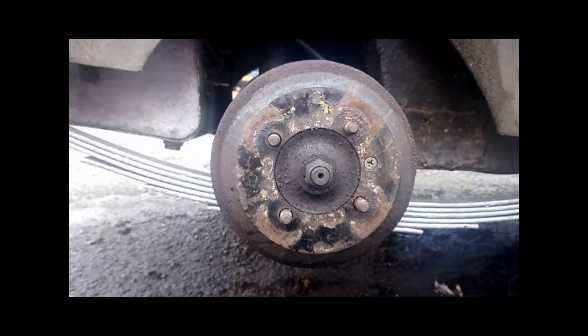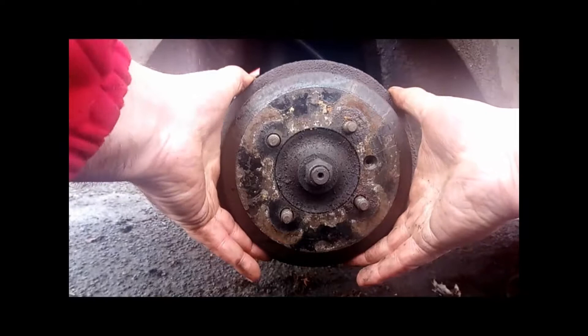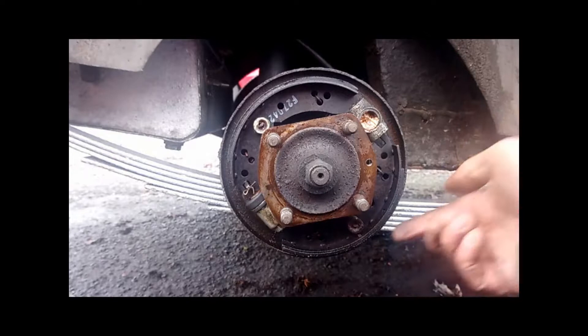This is the brake shoe in question on the Reliant. The first thing you will notice is a little retaining screw holding the drum on, so we just quickly undo that. Make sure you keep all these little screws safe because you will need to put these back in. Then pull the drum off.